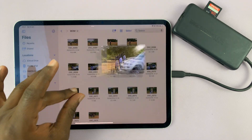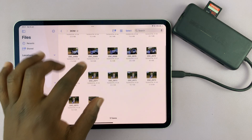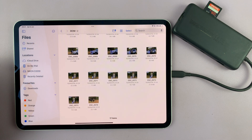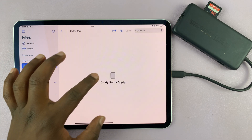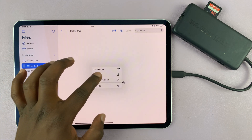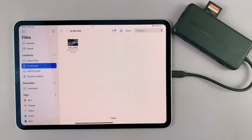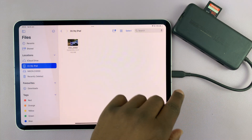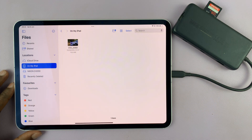If you want, you can start transferring these photos to the iPad — just copy and move them like that. Copy and paste, simple as that. From here you can disconnect and do your editing or whatever else you need to do.